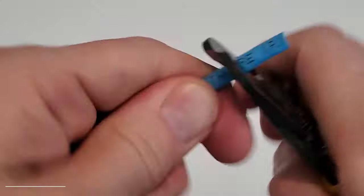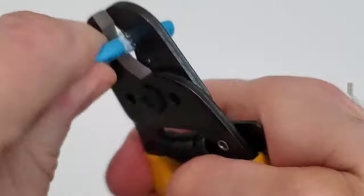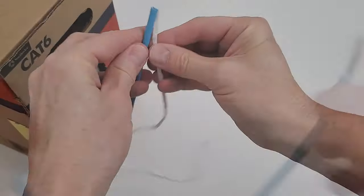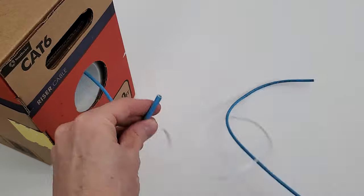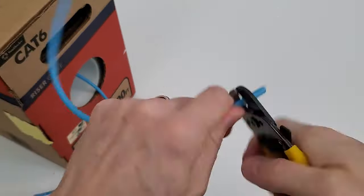Strip both ends of the wires back about a half an inch. Use the string to get the correct length for the second cable, then strip both ends of that wire back about a half an inch as well.